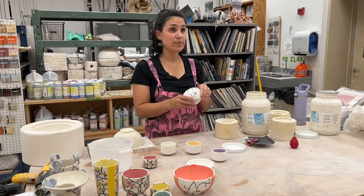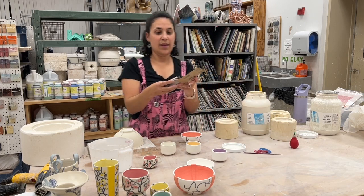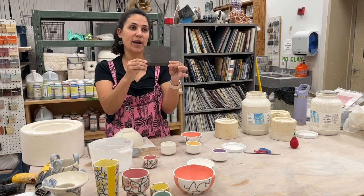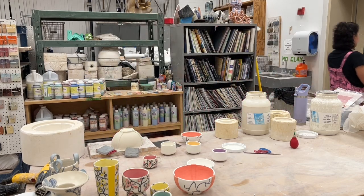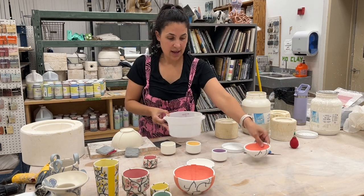You said you sand it after the first bisque? Yes — I sand it after the first bisque, underwater, using all of these different things. I have diamond core sanding pads and I like the silicon carbide paper — it wears out faster but it's thin and I can get it around the surfaces. I'll have a bucket of water. I start with about a 200 grit and just keep it underwater.